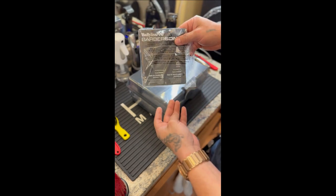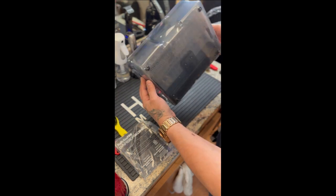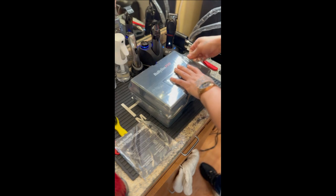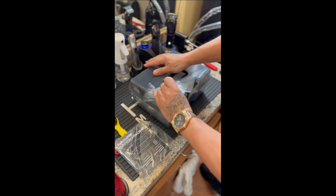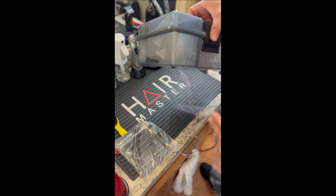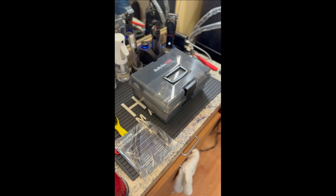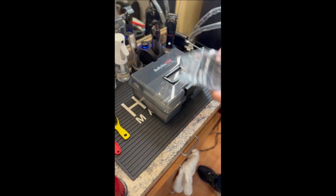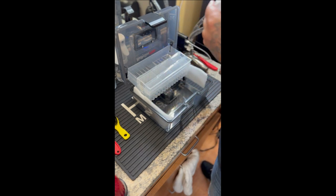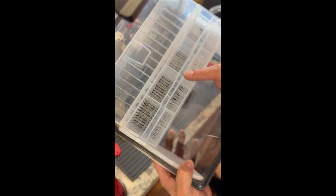Alright, got the mail like always. That's how it comes — looks nice. Beautiful. What a simple idea. There's so much to be in the barber game, guys. Just a simple idea, honestly.